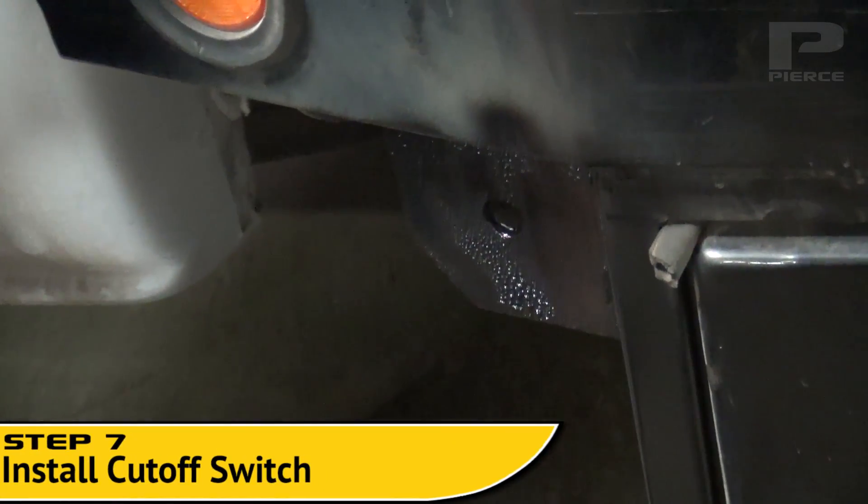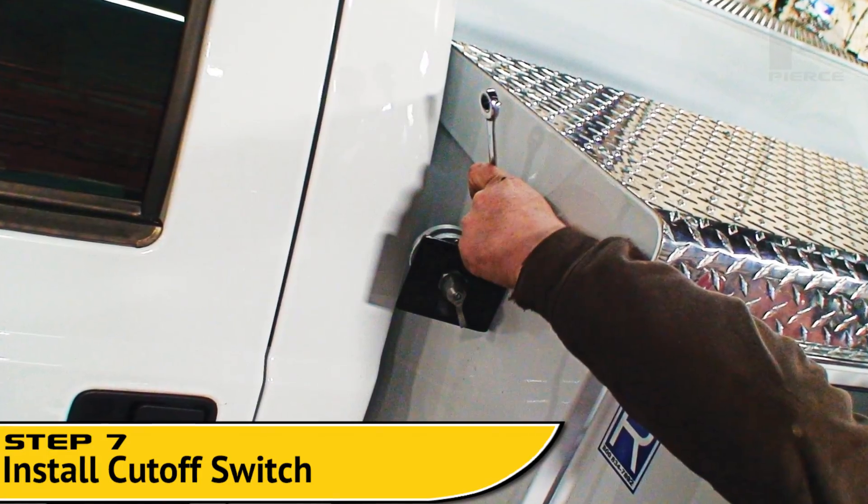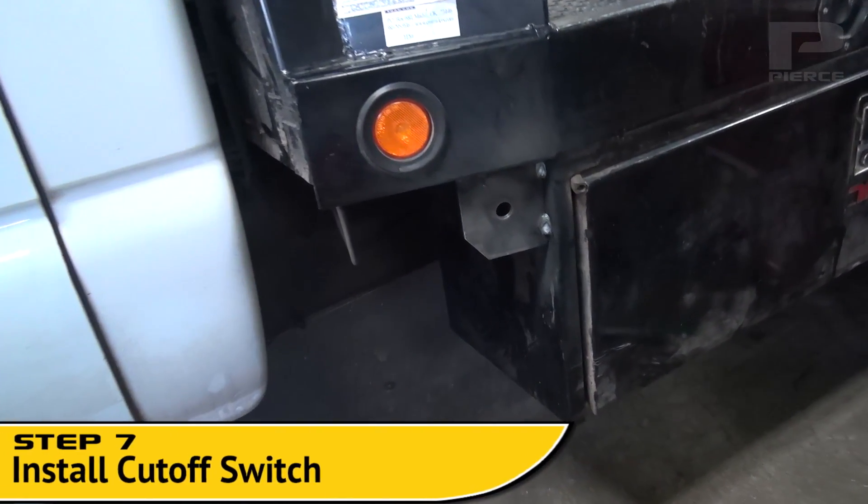Step 7. Also, install and connect the safety cutoff switch at any easy, reachable distance from the winch. The cable we used was the PS501.